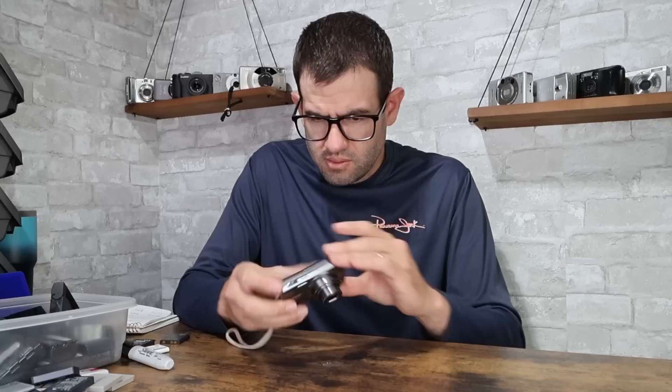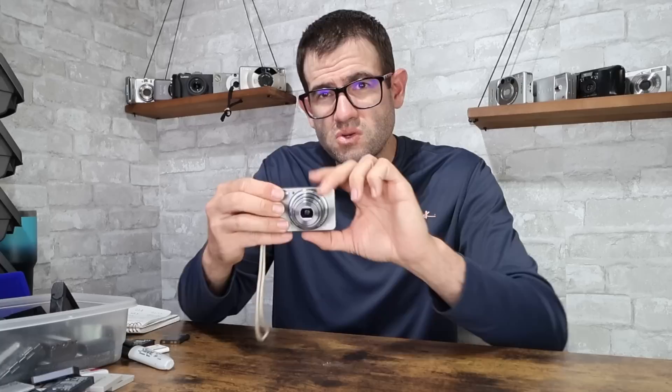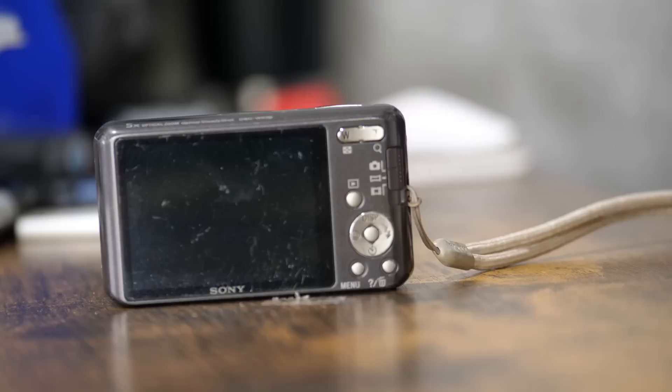Sony DSC-W570, 16 megapixel, uses a Sony NP-BN1 battery. There appears to be a black spot on the LCD — that's common with this camera. The thing you want to check is make sure it's not in the sensor, so I'd take a test picture and view it on the computer to make sure it's not actual dust in the sensor causing issues. This is definitely more in fair condition given the overall wear and the wear to the LCD screen. You're looking at a value of this camera in its current condition of about $30.